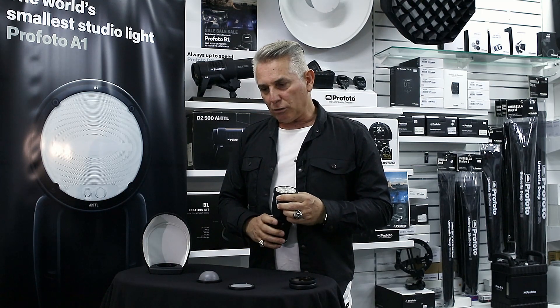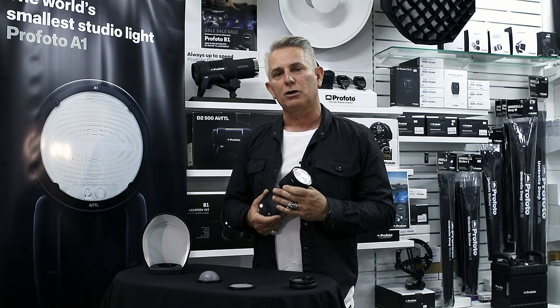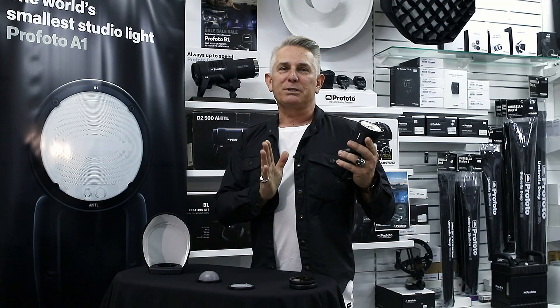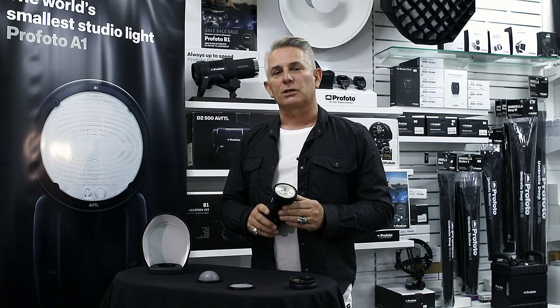In studio, if you're after certain effects, I do have a couple of ideas for how I'd like to use this. Considering that it's a small light source and will give you a particular look, there would be applications for it — but only where you're wanting hard-edge shadows and things like that.